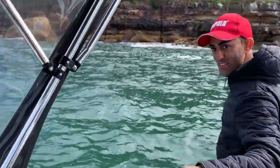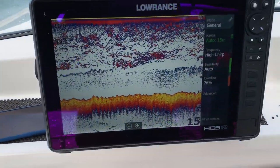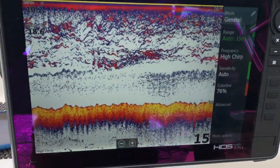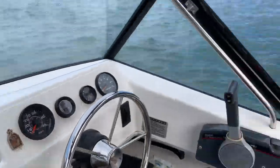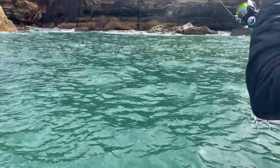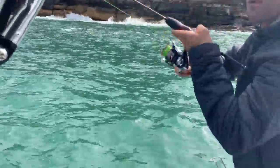Check out that sounder — wow, full of fish, full of bait fish. The way this thing took off, I think it's a yellowtail. I'm tipping it's a trevally of some sort — look at him wobble. They give that predominant head shake, trevally.